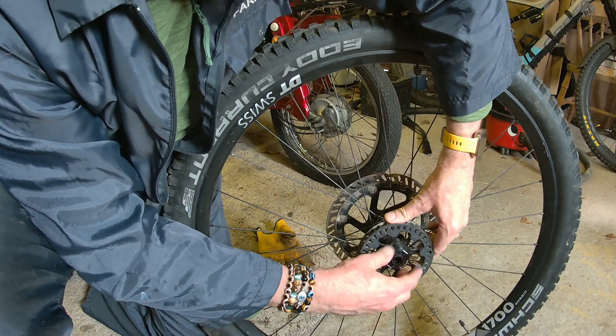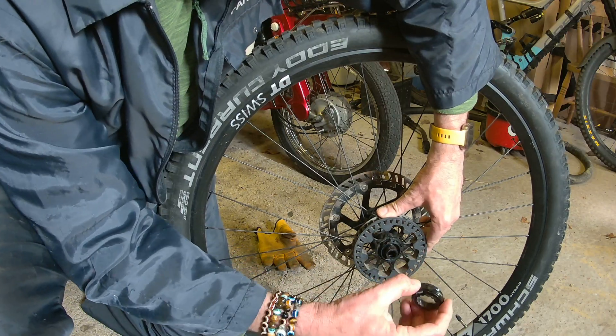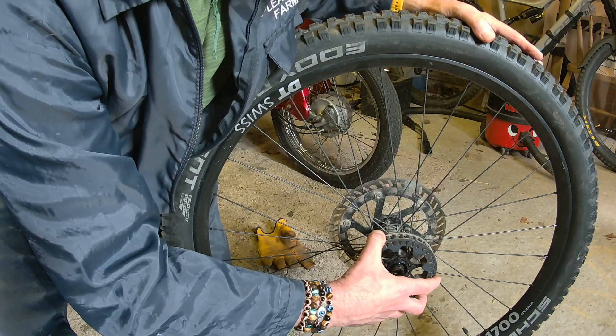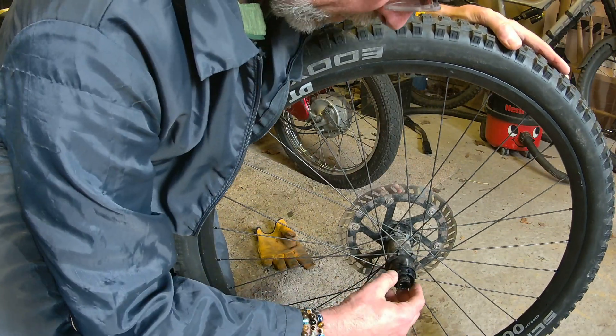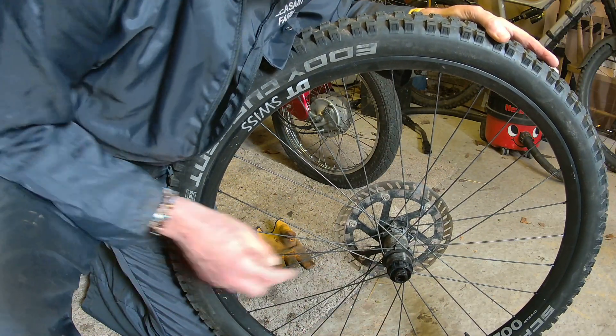It's just a case of unscrewing — there's a set of four spacers in there — and then that just slides off. And there you go, there's your freehub. Let's clean that up and get the new pulley on.